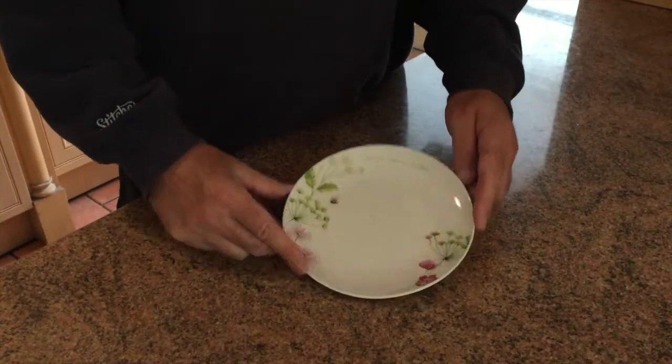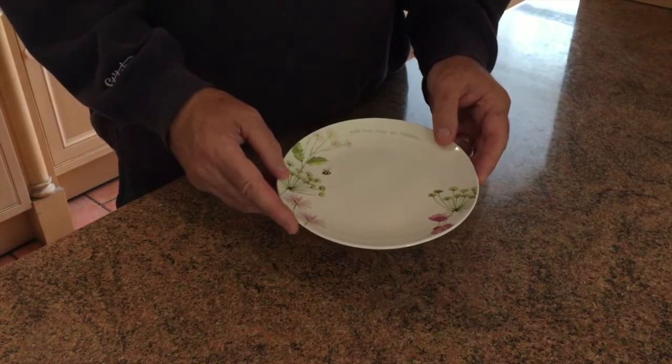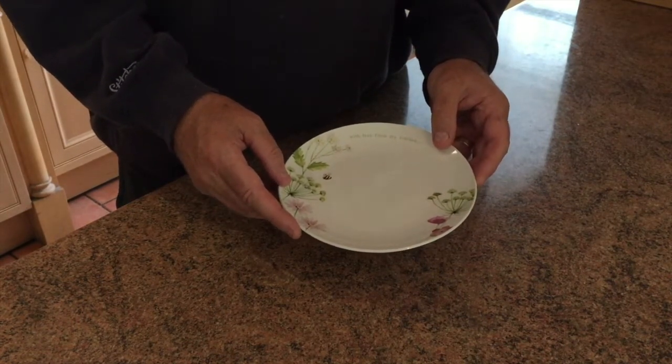Something to do before you start anything is to take a small plate and put it in your freezer. We're going to use the frozen plate at the end of the recipe to check that the jam is ready.